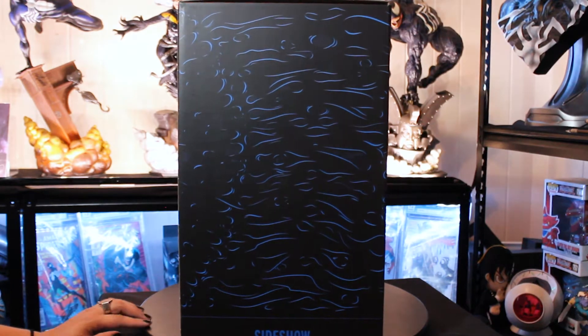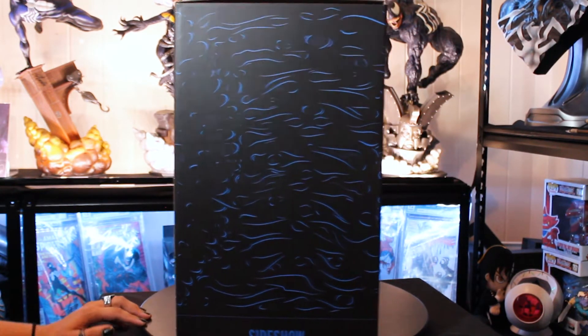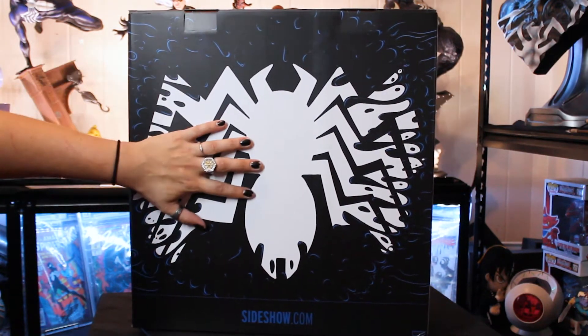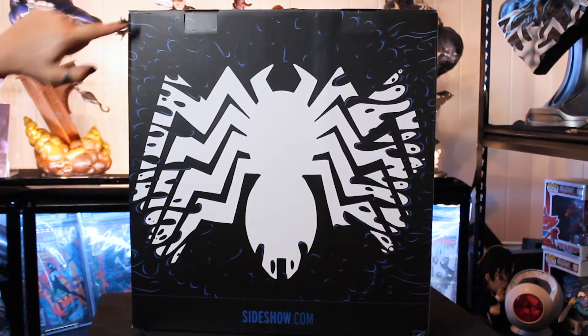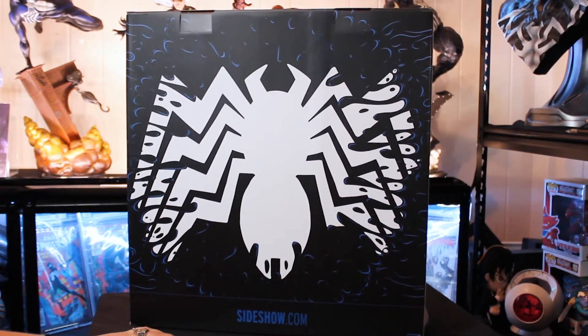On the side here, we have more of the goopy stuff. It's kind of coming forward, taking over — Sideshow here. And at the bottom back, you have the Venom Spider. I love this spider. It's the coolest spider, especially with the contrast of the really dark black and the really white white. And then you see the Symbiote stuff coming up again, kind of taking over a little bit more. It looks really cool.